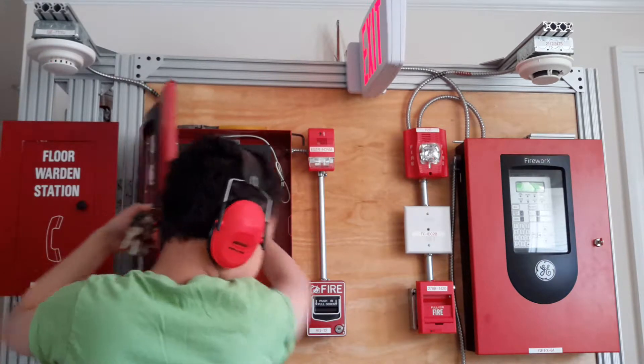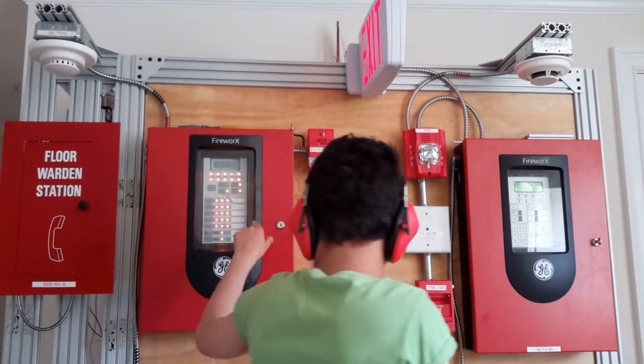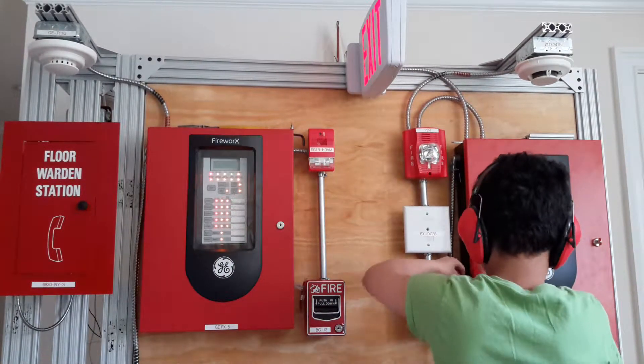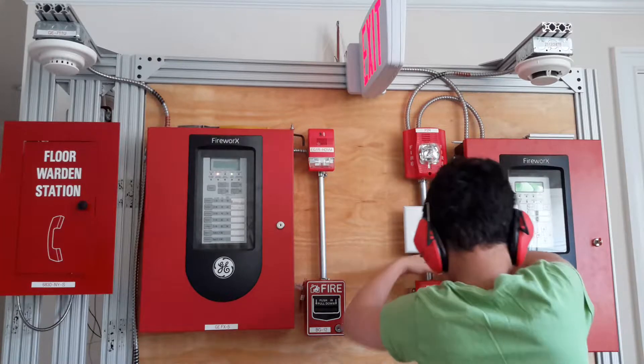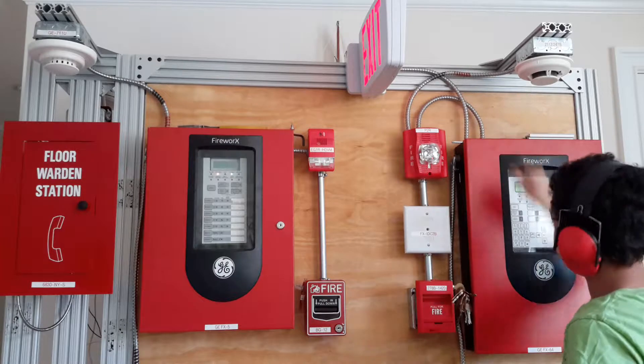That's just the panel. That humming note is coming from the panel. And I do have a smoke detector too for this.